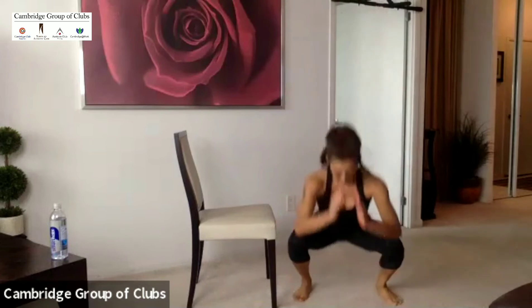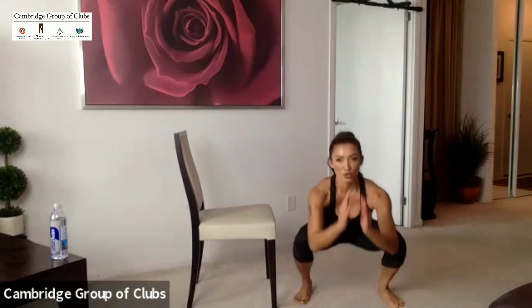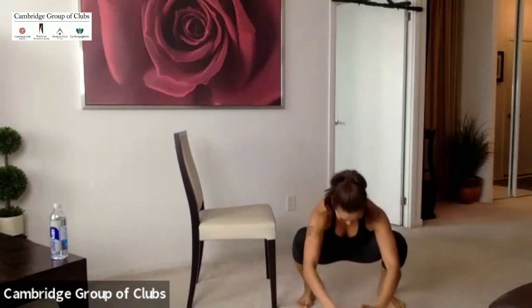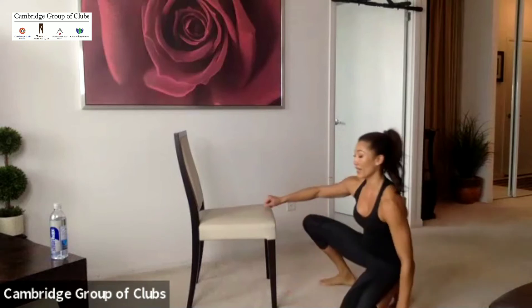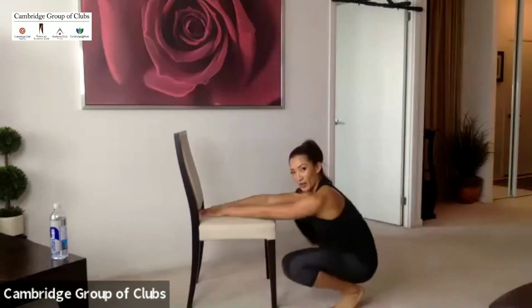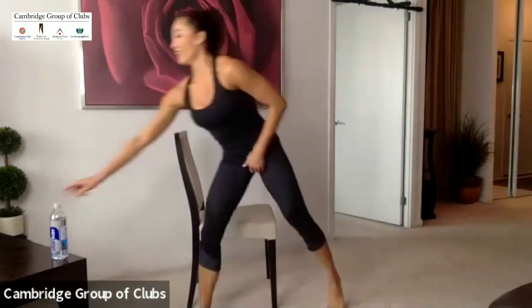Finish it off. Here we go: ten seconds, nine, eight, seven, six, five, four, three, two, and time. My legs are on fire — even squatting is hard when you're doing it right. Let's get some water. How's team two doing? Get some water. You can practice that later — practice doing perfect squats when you're watching TV, just get that chair in front of you.